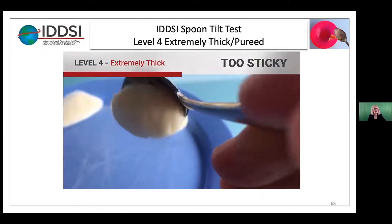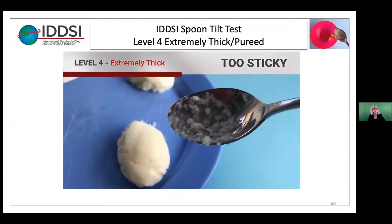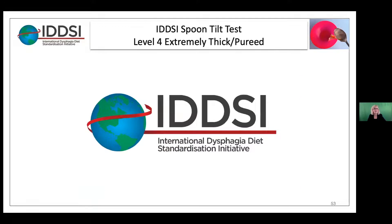But look at this — too sticky, it's not coming off the spoon. So what that tells us is that a food may start off as acceptable, but as it cools or sits out the acceptability can change. It's really important that anyone assisting with feeding be aware of these potential changes and know how to spot the signs. When appropriate, they may need to recheck the food.